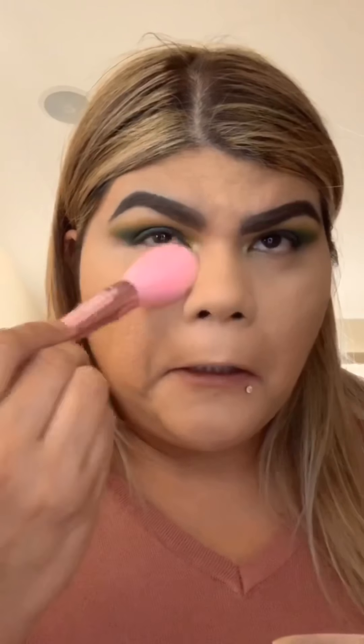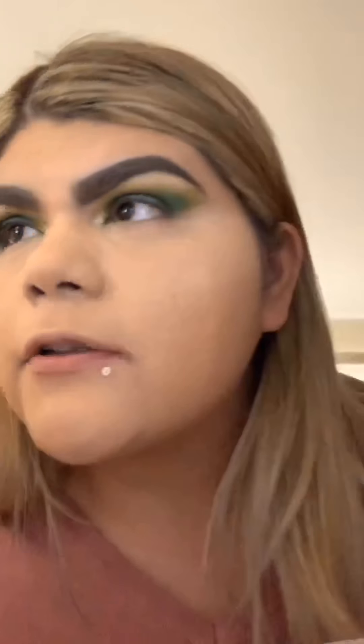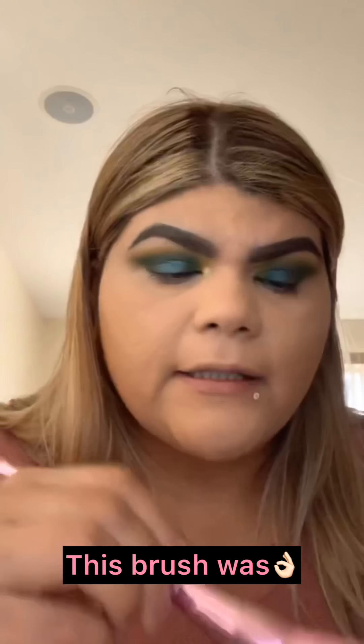I went to Ulta and forgot to grab the Morphe setting powder. I got most of my Morphe products at the Morphe store in Vegas — my brother and husband's cousin were with us and already waiting outside, so I just grabbed what I needed and left. I wish I'd gotten more. This JS2 brush is actually not bad — I was skeptical but it feels really soft and amazing on the skin.